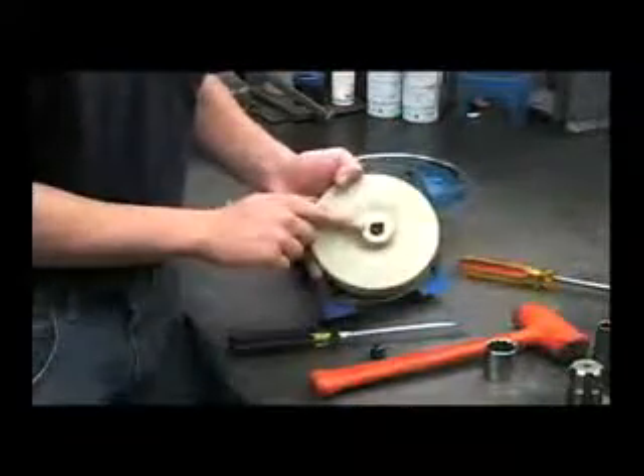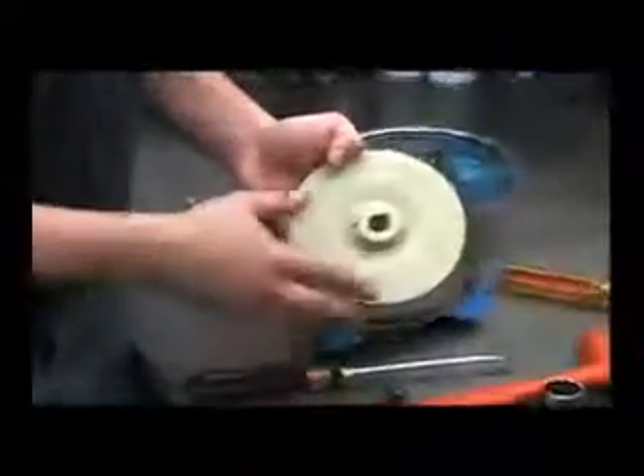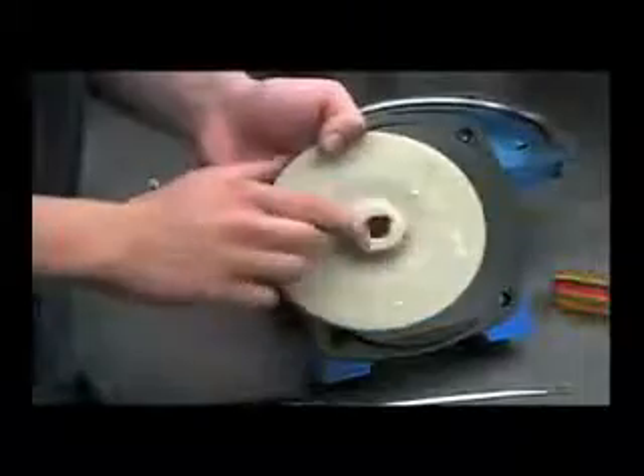Examine the backside to make sure it's in good shape and not melted. If the pump had been run dry, the seal may be melted on this surface, so let's go ahead and look at the surface.